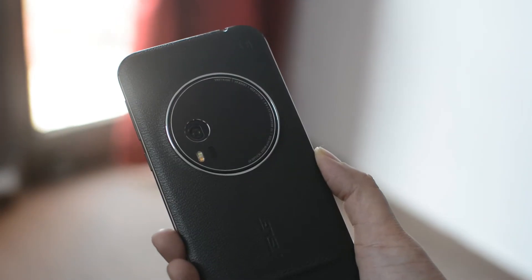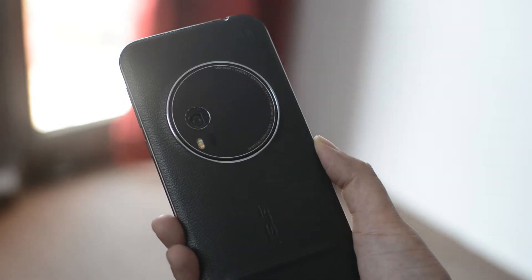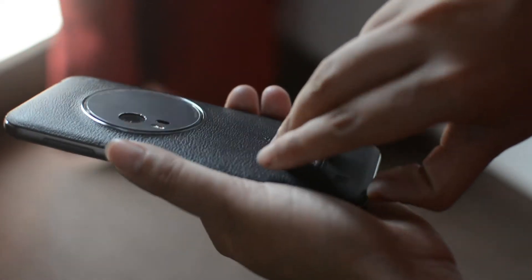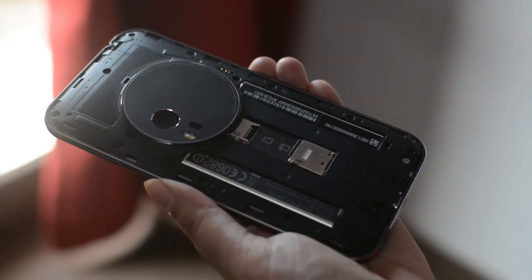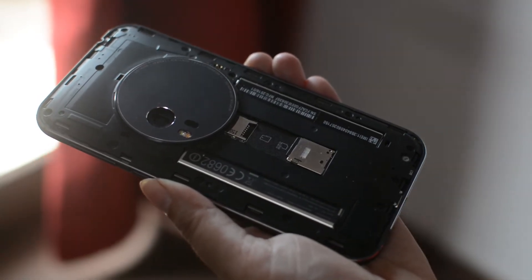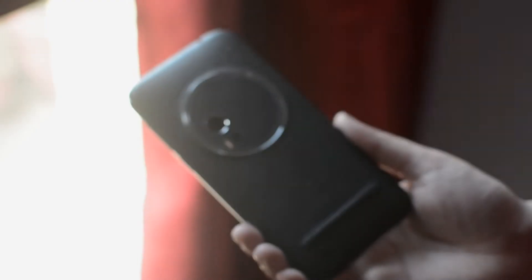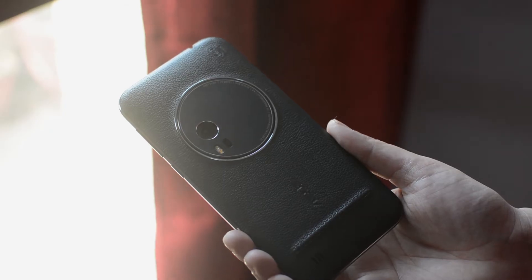A rounded camera module with a 13MP sensor and dual LED flash sits on the back. The removable back cover lets you access the phone's SIM card slot and micro SD card slot for storage expansion. However, the battery cannot be removed. Overall, it features a premium design with a metal alloy frame and leather back casing for maximum convenience.